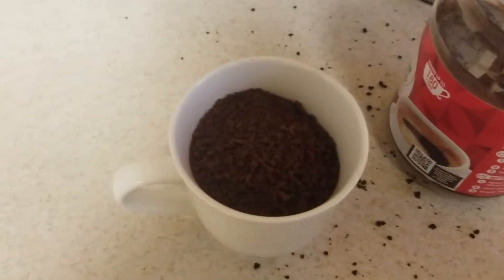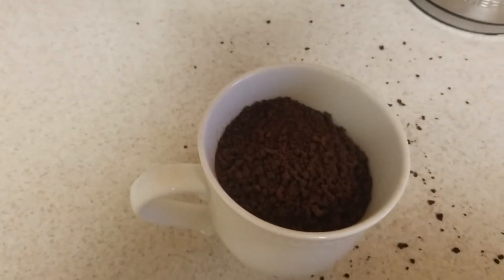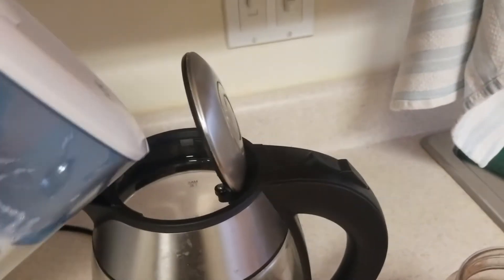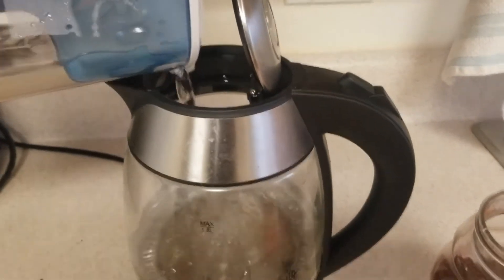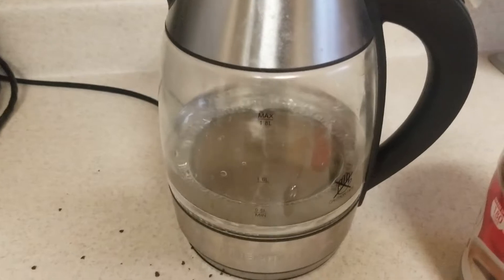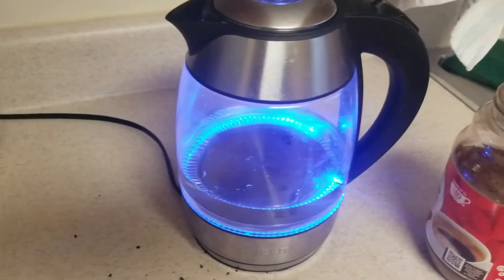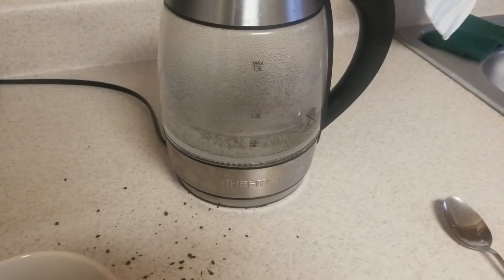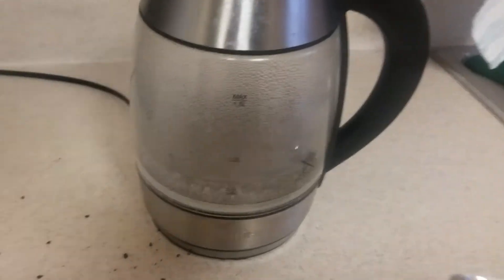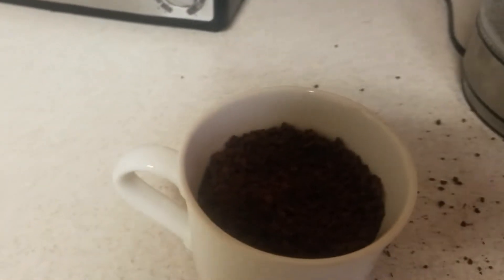Now that you have the cup of coffee prepared, it's time to add some water. Just add some water to your water boiling apparatus — that's probably enough. We're gonna let that get to a nice boil.